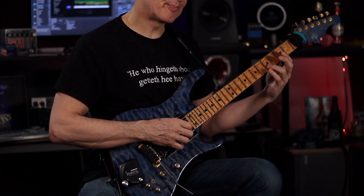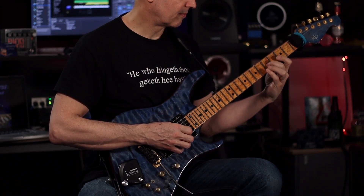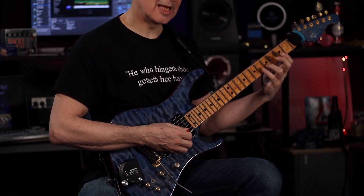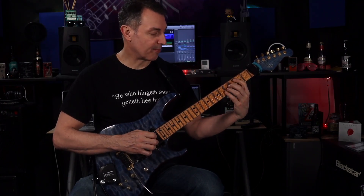And all I'm doing here is playing the melody again: E, E, F, E, D, E, C.